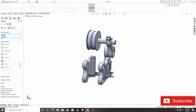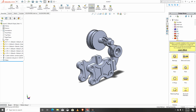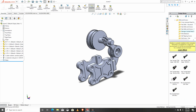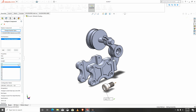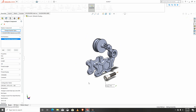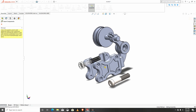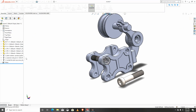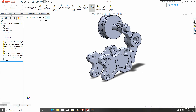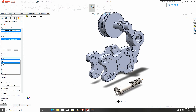Next we are going to assign the remaining hardware. We're going for socket bolts — this should be M10 with a length of 50. But this shouldn't be M10 — it's M6 rather than M10, so M6.